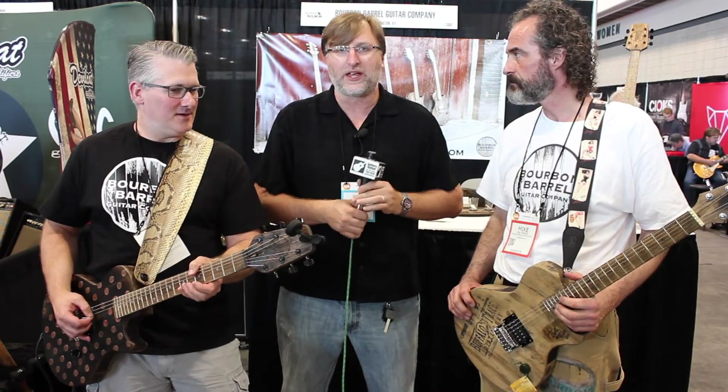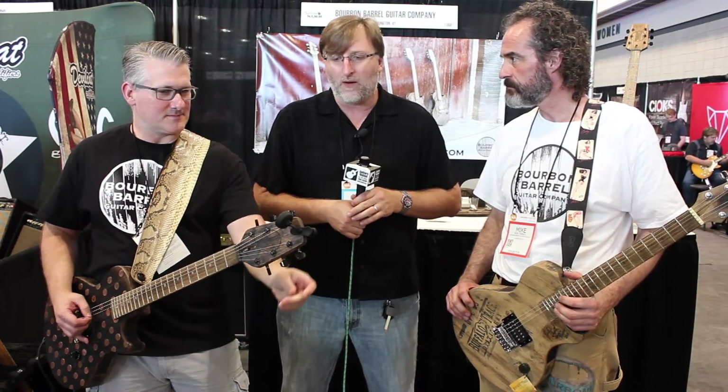Hi guys, this is Joel with Guitars United here. It's Summer NAMM 2016 and we're walking by all the cool booths — and this is definitely a really unique booth. This is Bourbon Barrel Guitars, and I'm here with a couple of guys that know all about them.